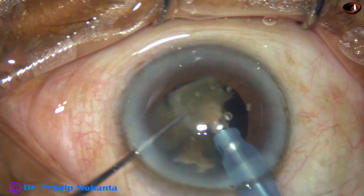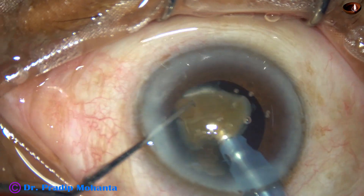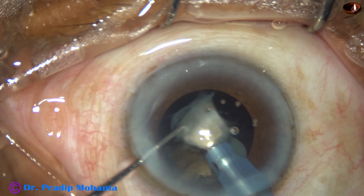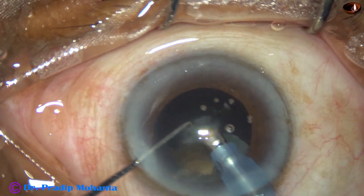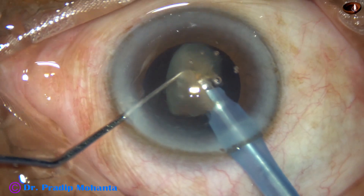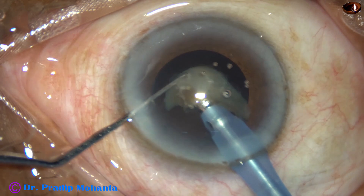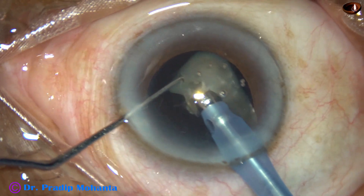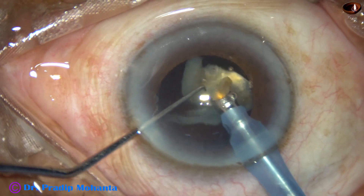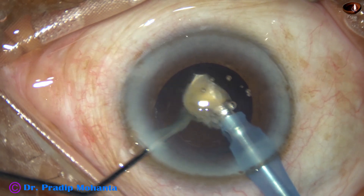The ultrasonic energy used in this case is 85%, flow rate is 40 ml per minute, and vacuum is 400 mmHg. For the last nuclear piece, I use phaco mode 3, where the vacuum is 250 mmHg and flow rate is 25 ml per minute.